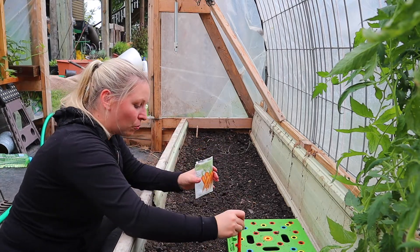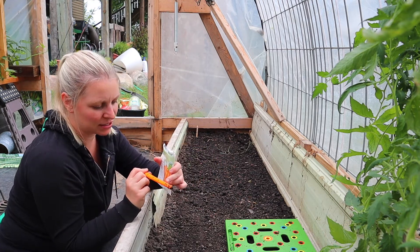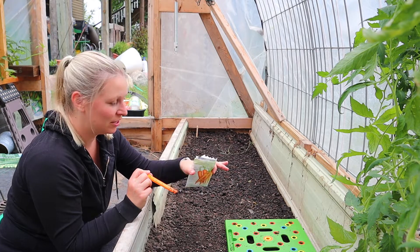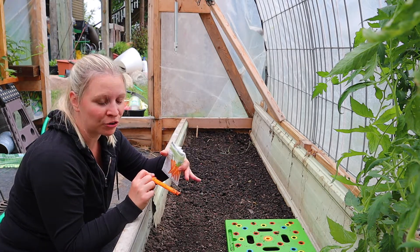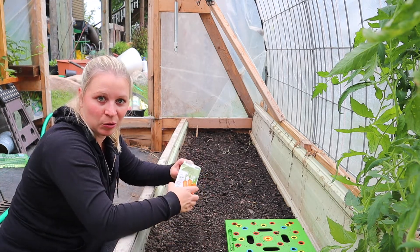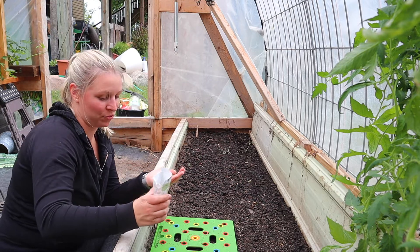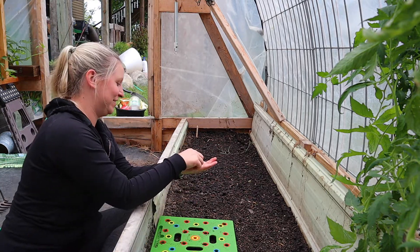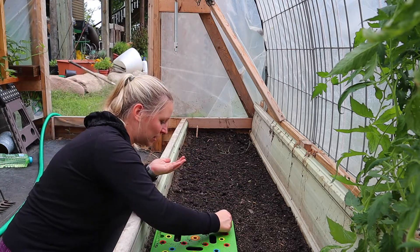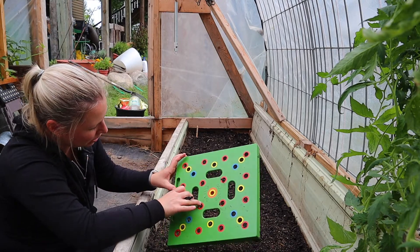I'm making quarter-inch holes with the little tool that comes with the seeding square, which has a one-inch mark. The dirt is really soft now that Matt has amended it and we watered it down yesterday. I got to one inch a couple of times and I don't want it that deep. I know I won't thin these carrots so they need to be spaced evenly apart. Oh no — we forgot to label them!